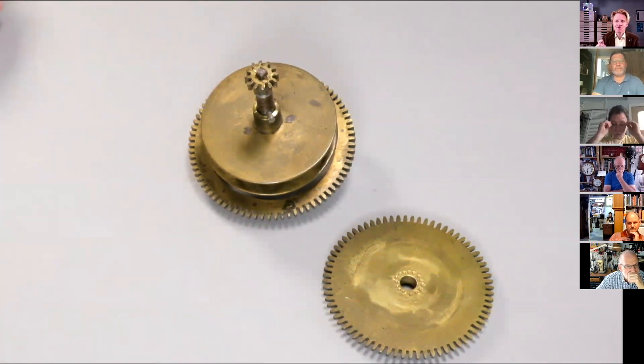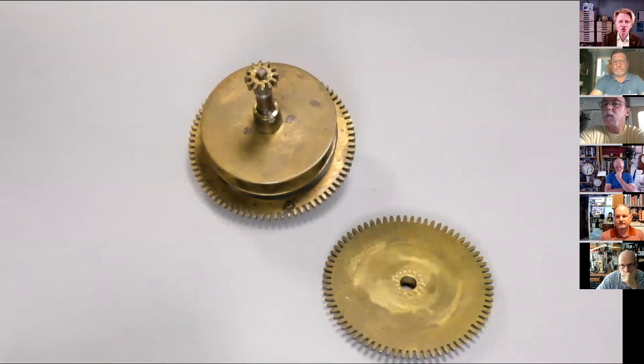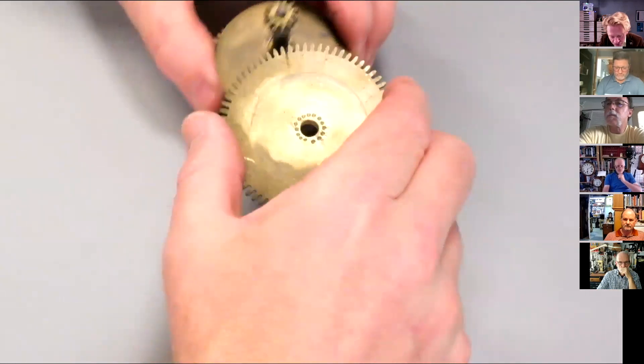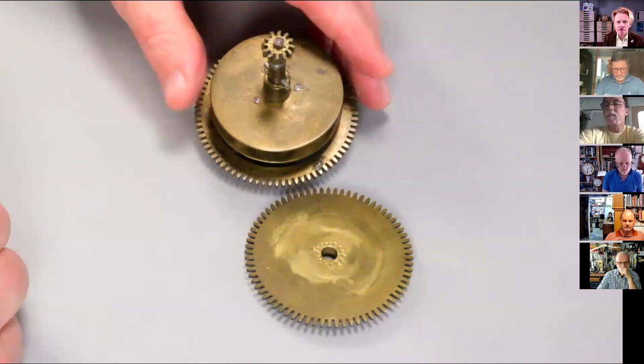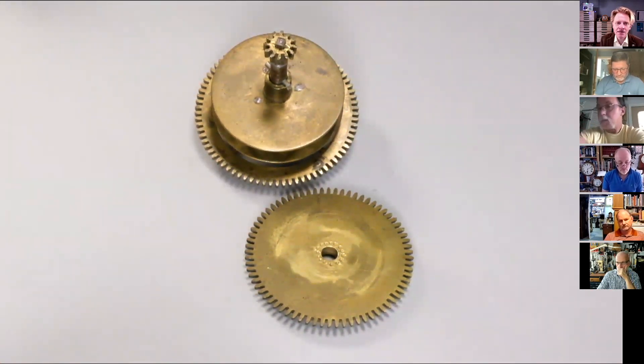My summary thought is: when you begin clock repair and get something unusual, do a train count. We show you how to do a train count in our book - it's basically all the number of teeth on the wheels and the number of leaves on the pinions, and you count them up with a pointy stick and write them down. Mark sent an Excel spreadsheet to the Facebook group, which is really useful. Mark counts every clock he's ever repaired, which is brilliant, because inevitably you'll need that information when you get a clock with a damaged or missing wheel.